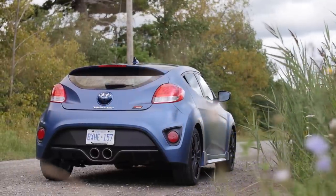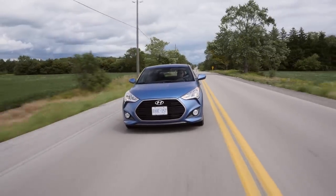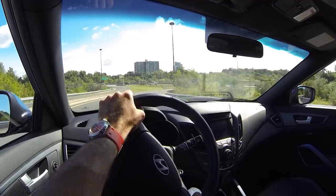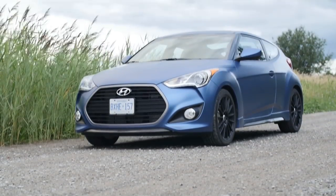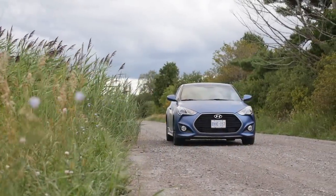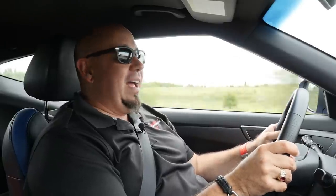While the matte paint, the black wheels, and the Rally Edition name is a little bit boy racer, this is actually a decent approach to optimizing this Veloster's performance. It works really well, it's not over the top, and realistically it's what most buyers in this segment are looking for. They're not looking for something as hard-edged as the Fiesta ST in most cases. I think this serves the market very well, and it's not too hard to live with either. I've got to give Hyundai some credit here — it's actually fun to drive.